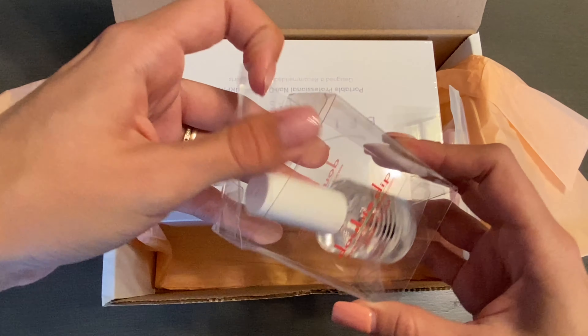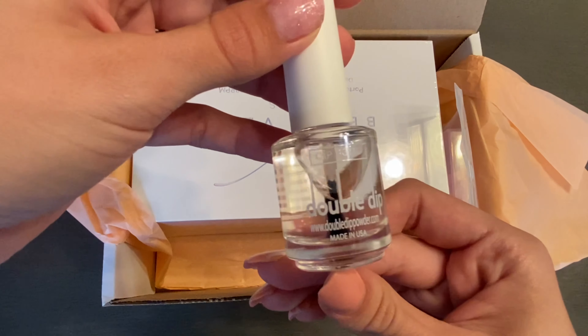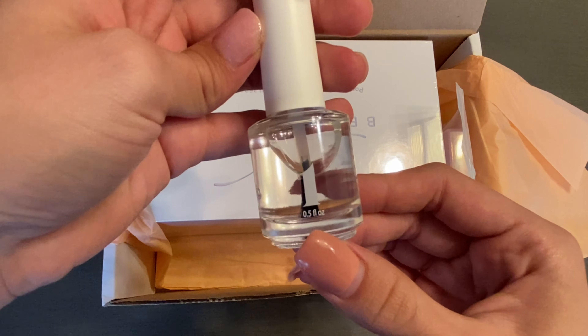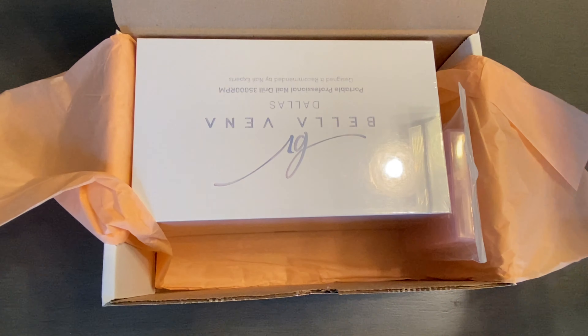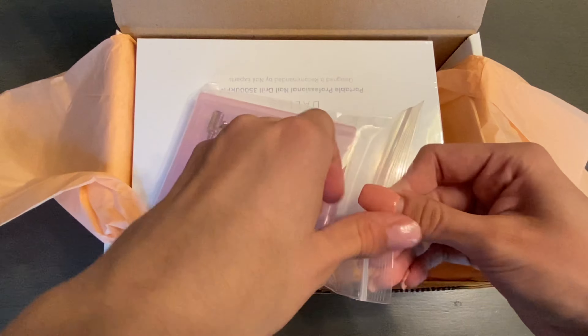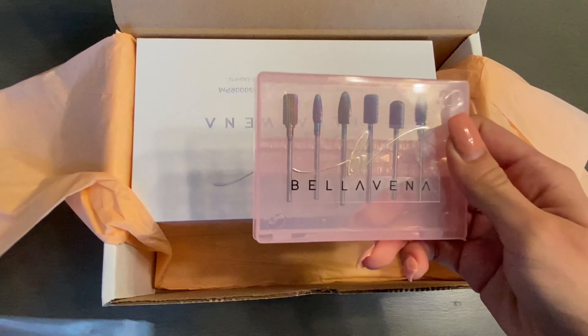Here is the Dip Bond — this is number one. This is a nail dehydrator which just prepares your nail and allows your manicures to last a lot longer. Here is their drill bit set — I was super excited to get this one. This is a rainbow drill bit set.